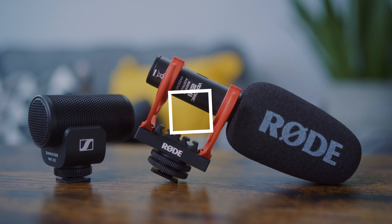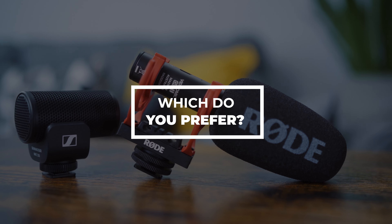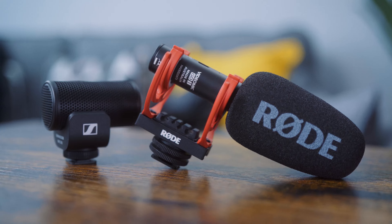That actually genuinely surprised me — I wasn't expecting the Rode to sound that much better than the Sennheiser MKE 200. The Sennheiser MKE 200 still sounds good, but the Rode I think sounds better; it's got a deeper, richer tone to it. So I wasn't expecting that, and I think I might end up using the Rode VideoMic GO II more than the Sennheiser MKE 200 now — maybe that one will just live on my desk instead.